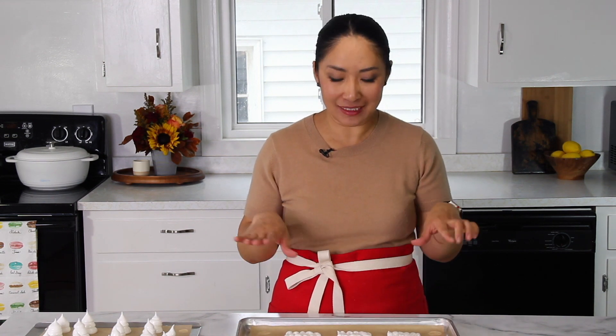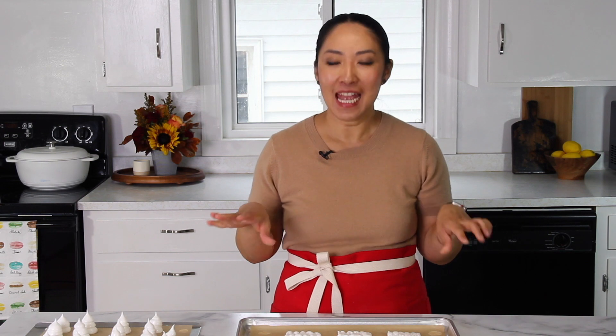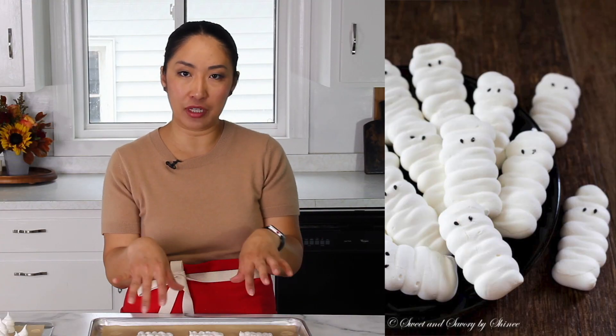They won't look like mummies just yet — we need to draw the eyes and everything, and then they will look perfect. For eyes, you can go different routes: you can buy candy eyes, or I originally used black sesame seeds. Just be careful with sesame seeds because some people are allergic. If you're feeding your family and you know no one is allergic, that's a great option. You can also use dark chocolate.